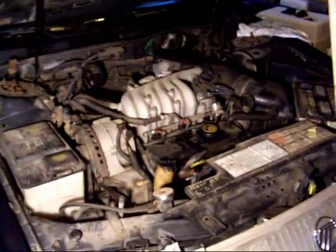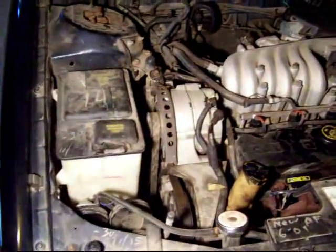Everything else is doing fine though. I wish this would have broke whenever I replaced the water pump — could have done it all at once.